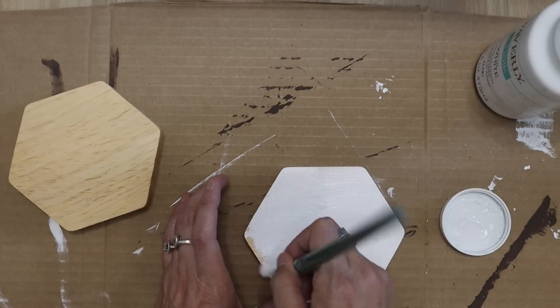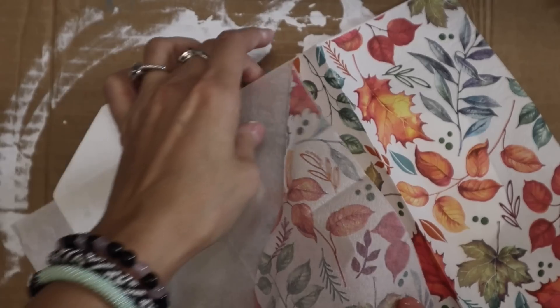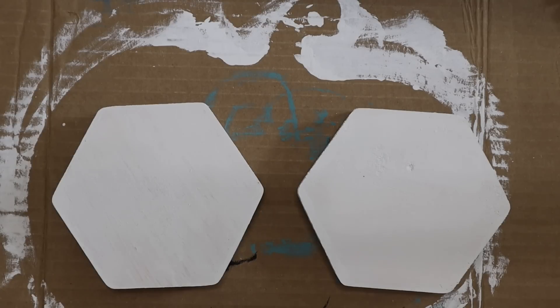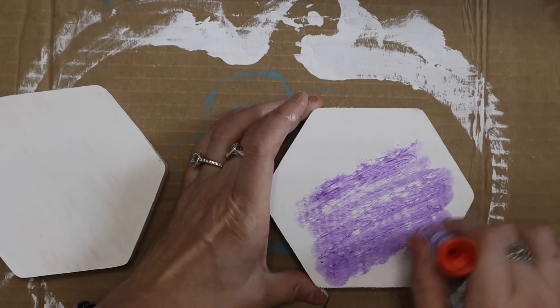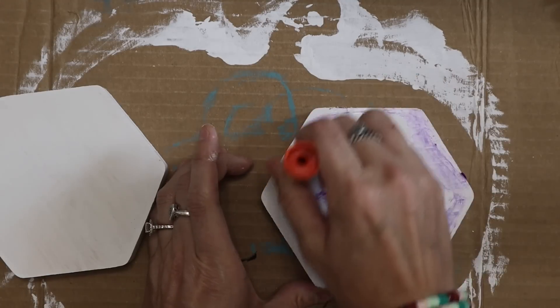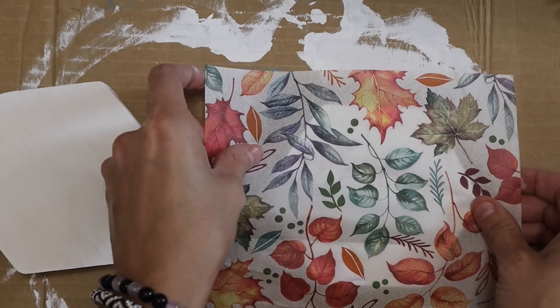If you have watched any of my recent fall videos, you realize this is nothing new. I'm using these hexagons along with these napkins. Most of these napkins are from Dollar General — I want to say they all are — and they are $1 to $2 for the packs. Really inexpensive and they have some beautiful, beautiful napkins.